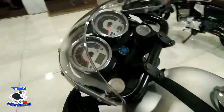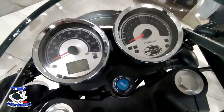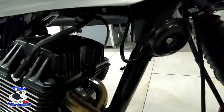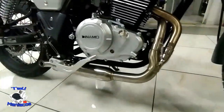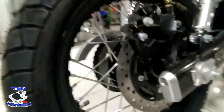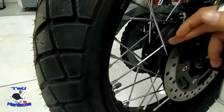Ya les había hablado yo antes de que la lanzaran de este modelo. Pero ya lo tenemos físicamente. Ya es bicilíndrica, viene con doble bujía, doble pistón. Aquí tenemos la doble salida de escape. Esta viene con cuatro válvulas. Viene con doble freno de disco.